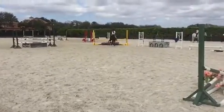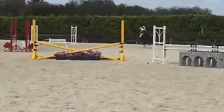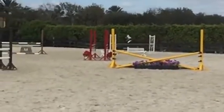Squeeze him. Go forward. Come on. You've got to be stronger with your legs. Come on down and jump this green crossrail.